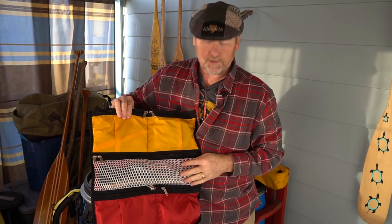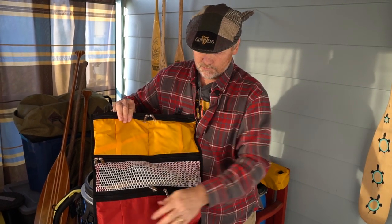There are two pockets at the top, a big one in the middle for all your long utensils, and two more pockets at the bottom.